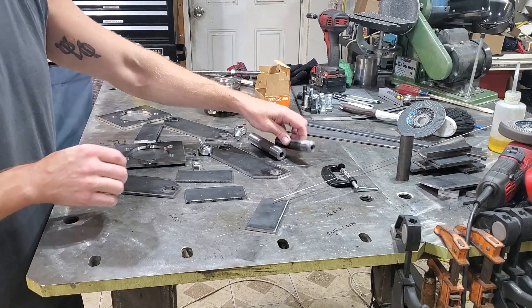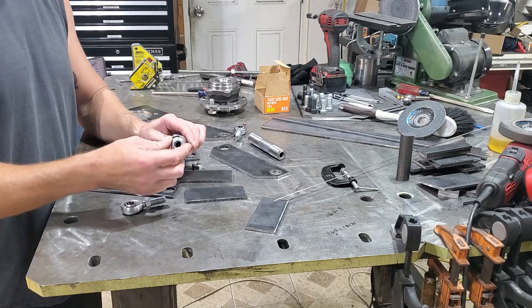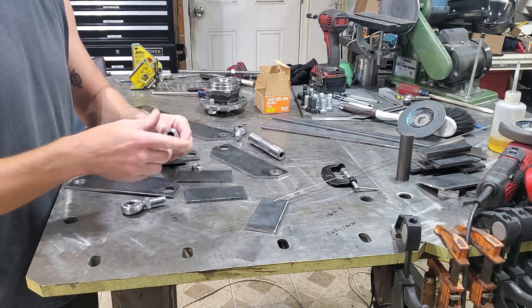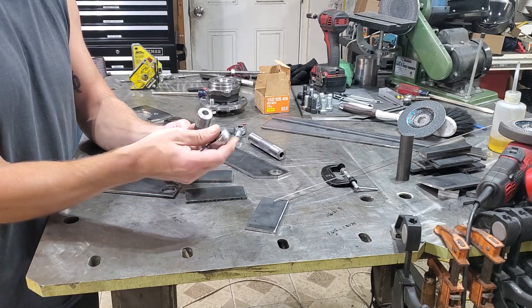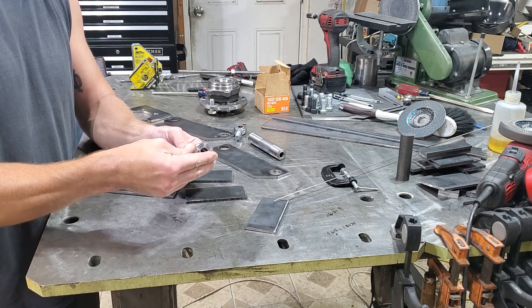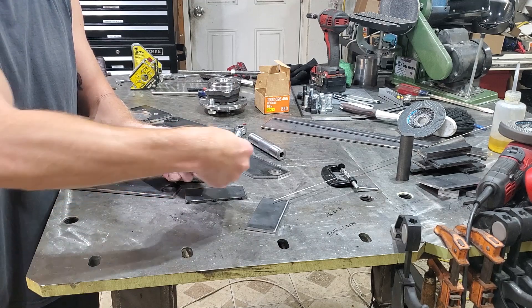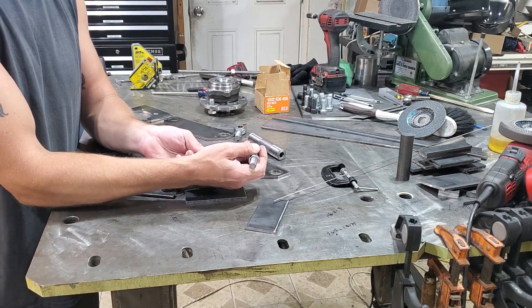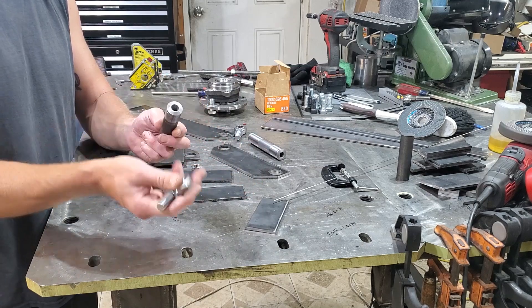Another thing I had to make to meet up to the heim joints is some little bushings. I made these on the lathe and they fit pretty nice. I made a little taper on the end so the heim joint can meet up to that and be able to pivot on it. Not that it's going to need to pivot much, but I've got a little bit of an angle these are going to sit at once this all goes together, and I had to make sure there was clearance so it wasn't rubbing on the housing of the joint.